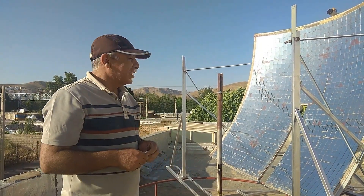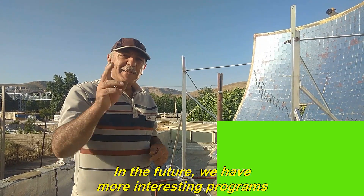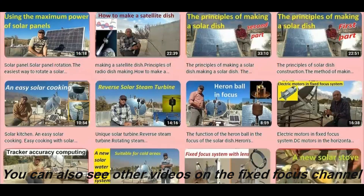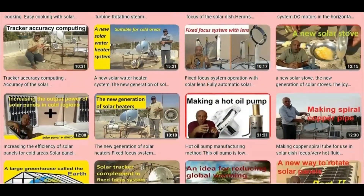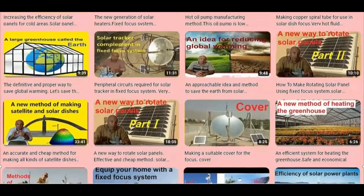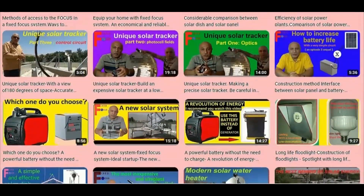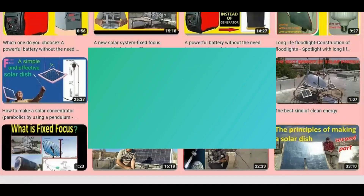It finally burst. I hope you enjoyed this video — don't forget to like. In the future we have more interesting programs, so if you like it, subscribe to the channel. Thank you all. Until next time, goodbye. You can also see other videos on the Fixed Focus channel.